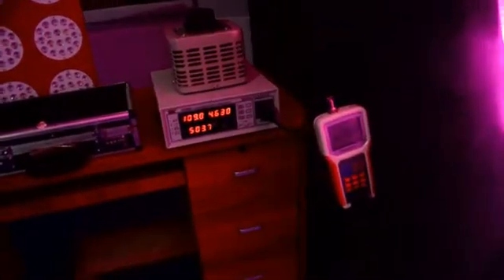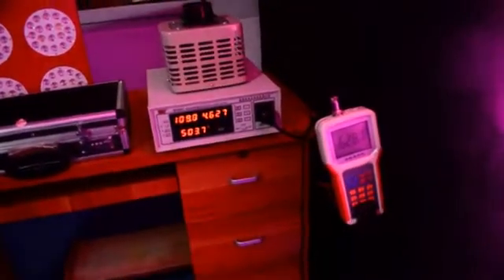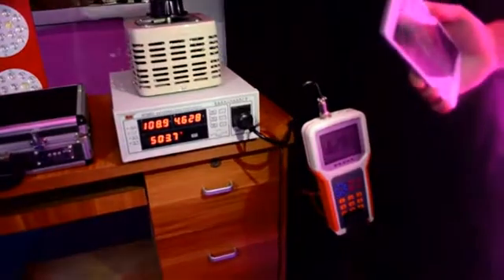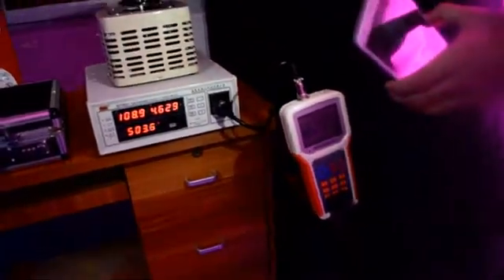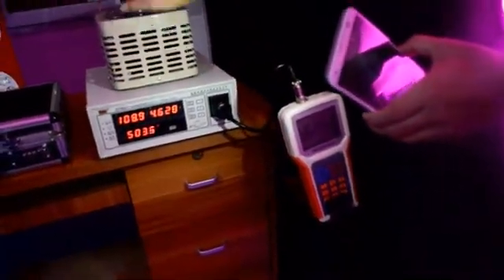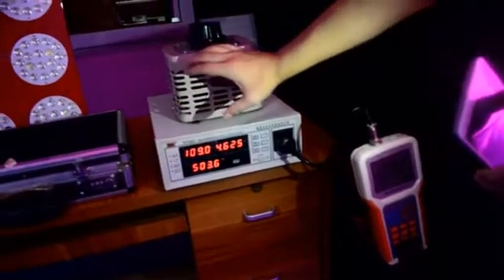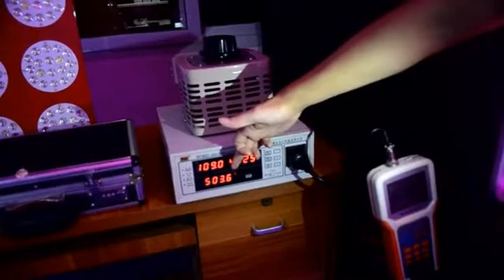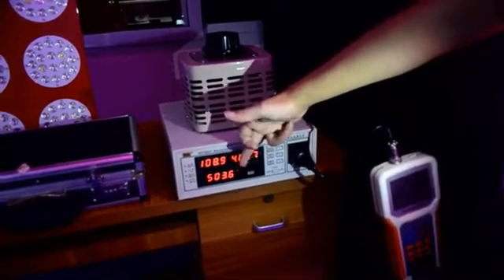We have tools to measure the power of the light. As we can see, we used the voltage for about 110 volts, and we got the reading for about 500.